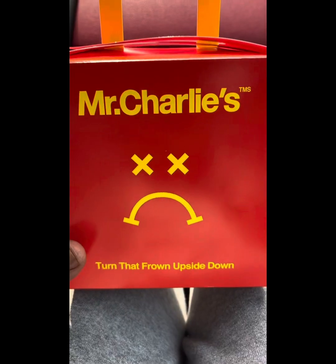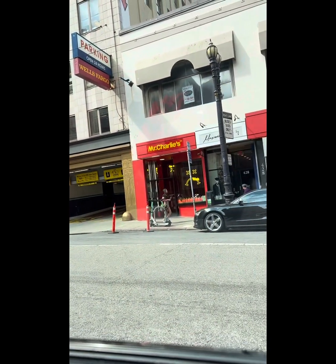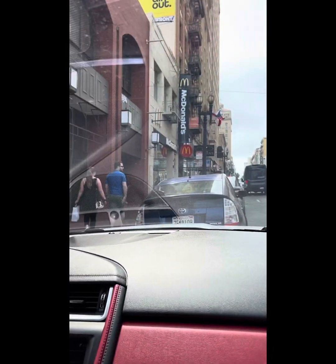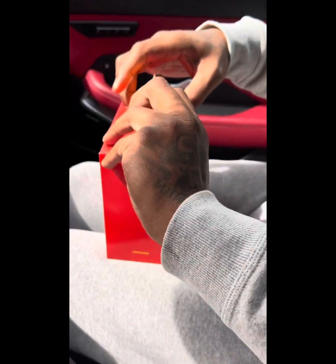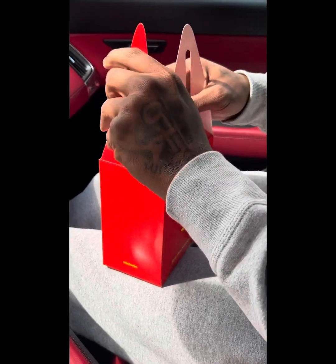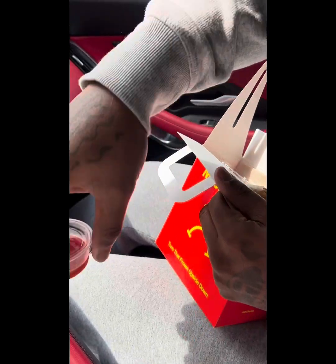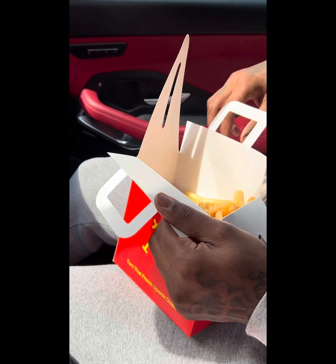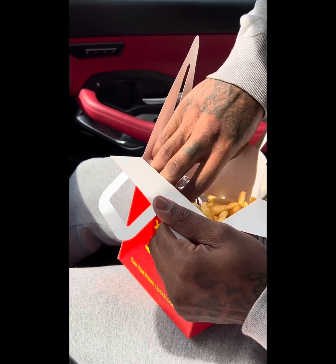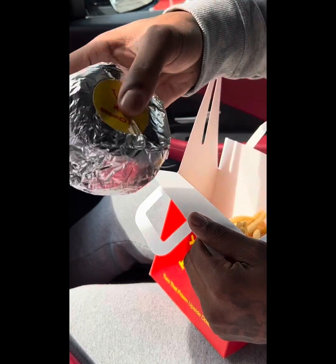All right, this is McCharlie's McDonald's. Let's see what's up in here. Got the ketchups. These fries smell good. These are their double cheeseburgers. That's how they come. That's yours, you know.